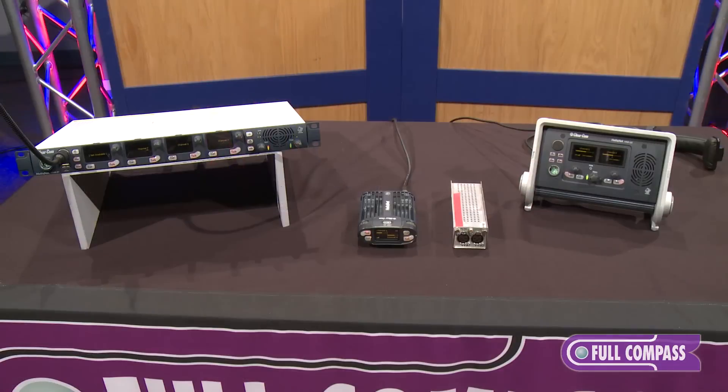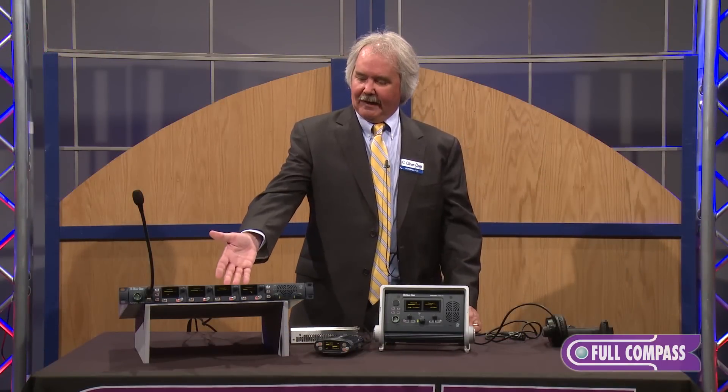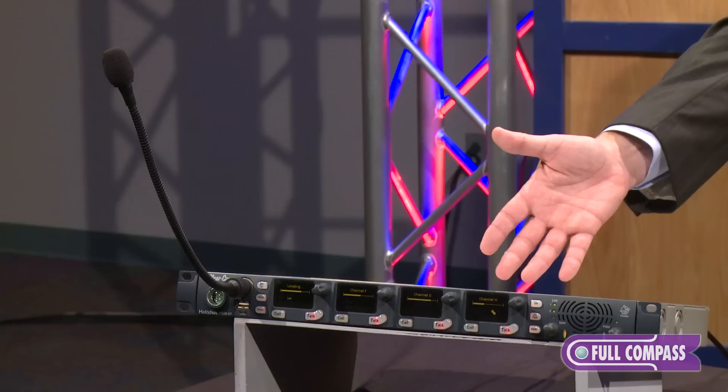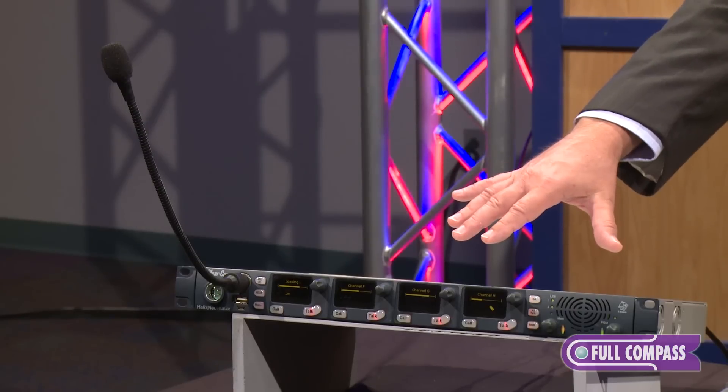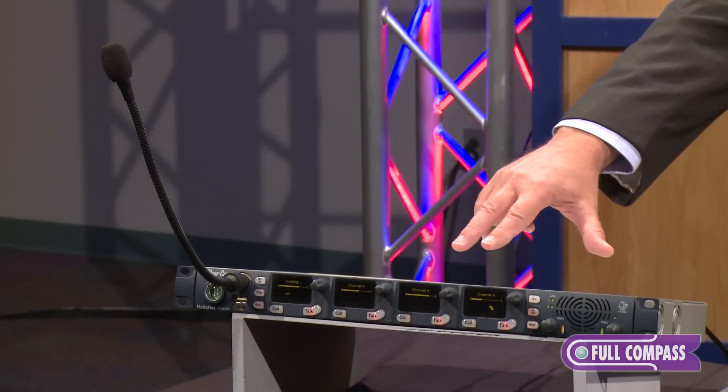HelixNet is a system similar to our bread-and-butter analog party line system with some distinct advantages. Number one, it is digital. We start with a HelixNet main station as the base of our system. This is a four-channel intercom main station with a very similar layout to our analog party line.